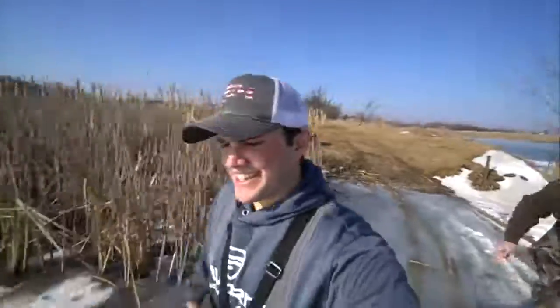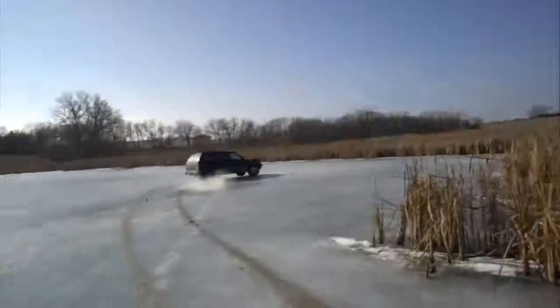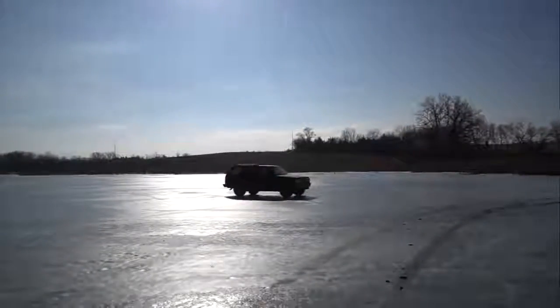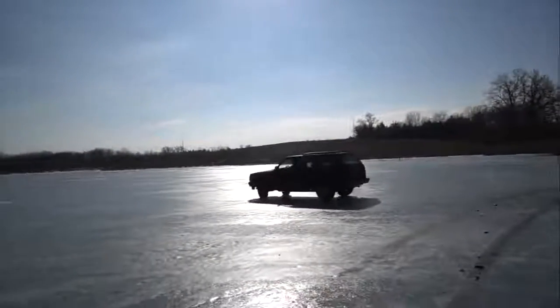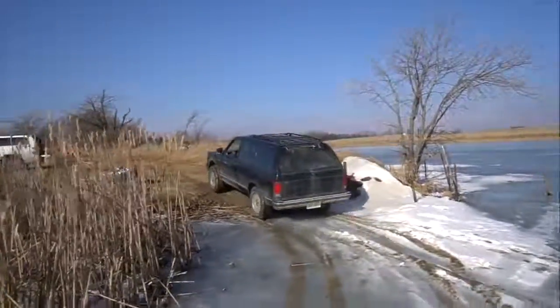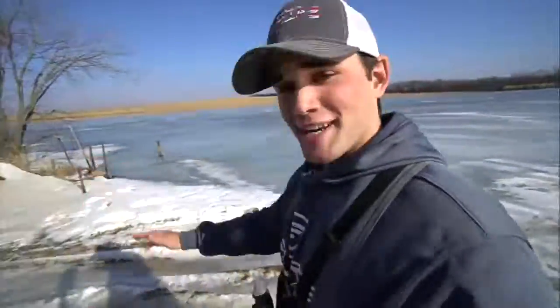Ben's here and he's driving a truck on the ice — I don't know why he's doing it. Hopefully you guys are enjoying this random episode. We still haven't even shot the ice yet — we're gonna start at the nine millimeter and work our way up.